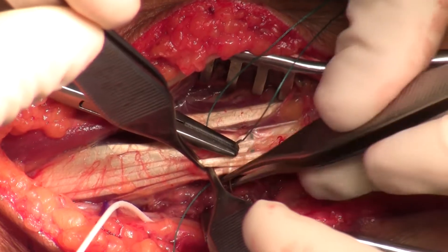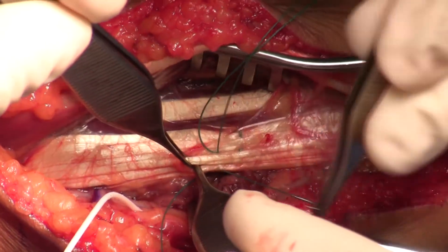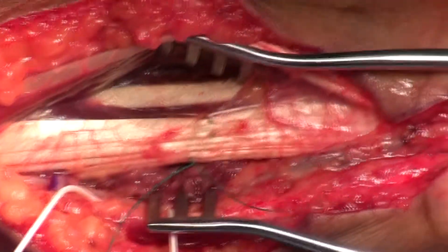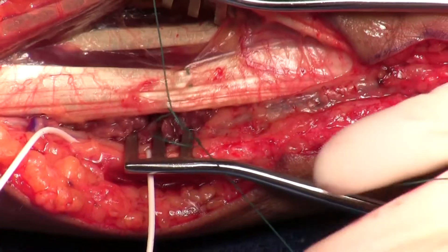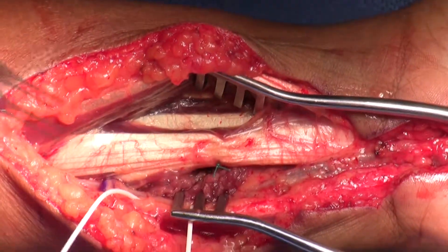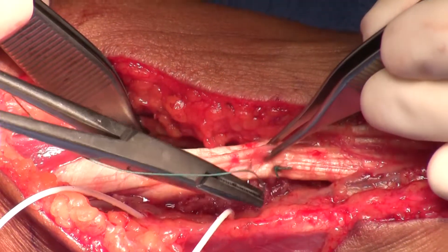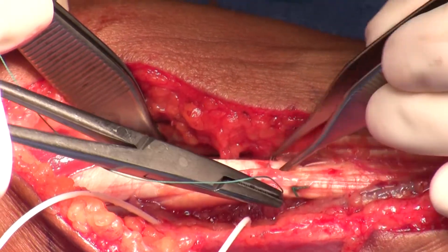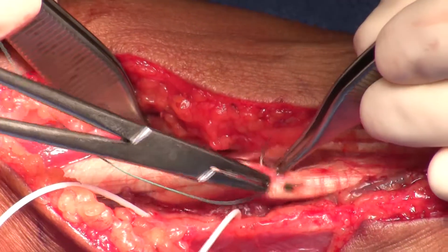This first back-and-forth weaving is the most critical — I'll put some more in, but this is going to set the tension. You can see that I'm tightening up on the ulnar two tendons. Now that I've set that tension, I can just put my weave back and forth. I usually do about four of these back-and-forth passes with that 3-O-tichron.